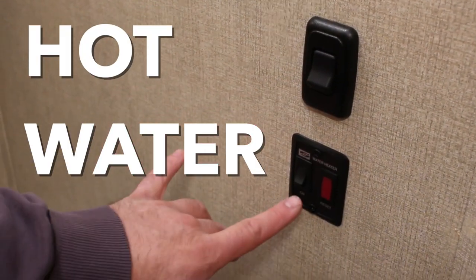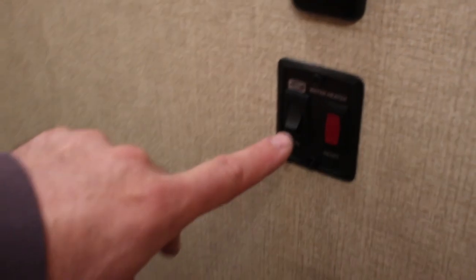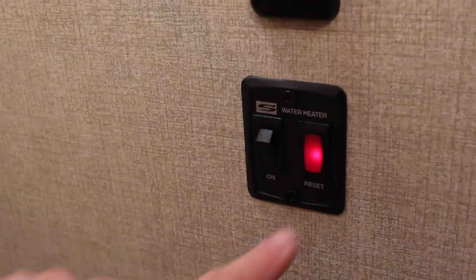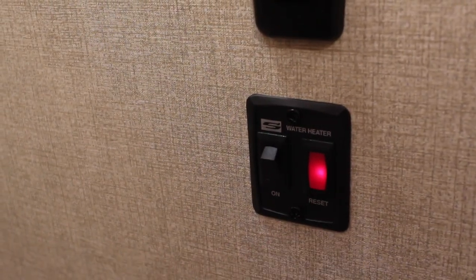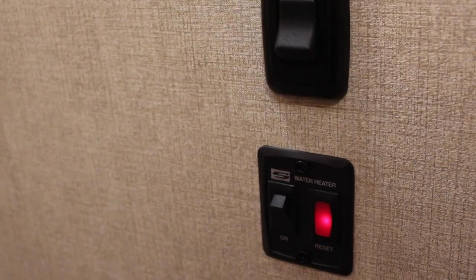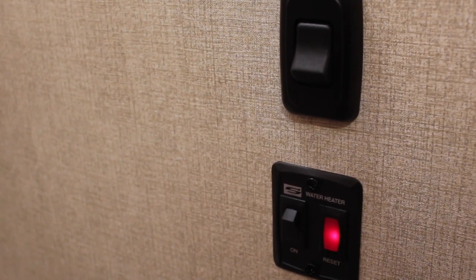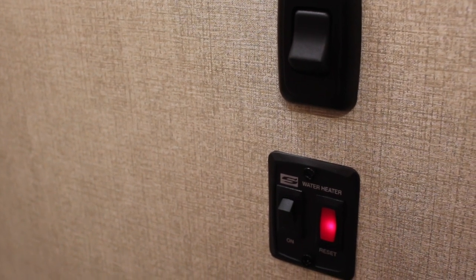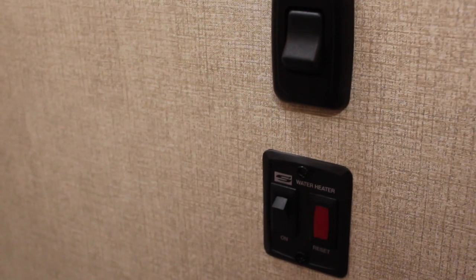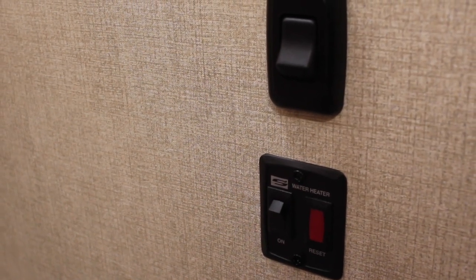Below the light switch is the hot water heater switch. Just turn it to the on position and it will indicate it's turning on. It's a small tank — about 5 to 8 gallons — and takes about 15 minutes to heat up. Remember that you only have about 5 to 8 gallons of hot water before it will need to reheat.